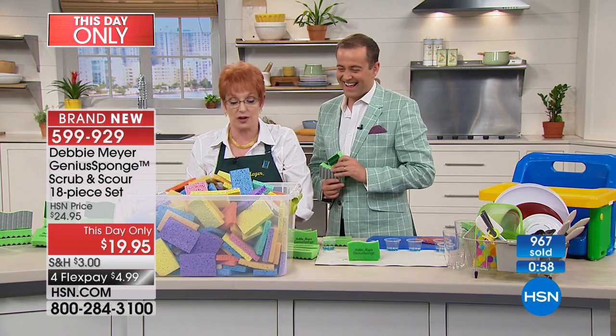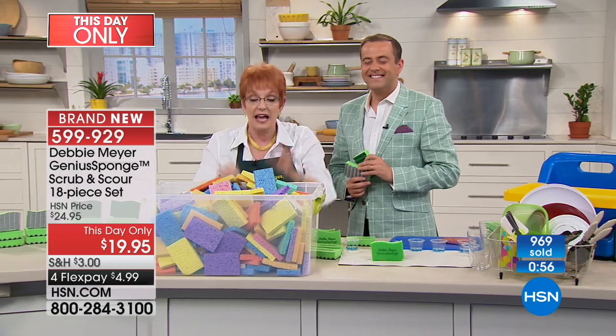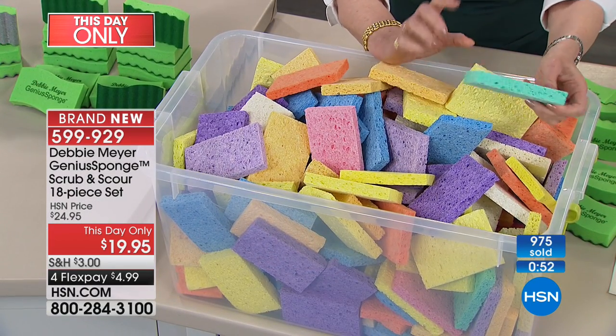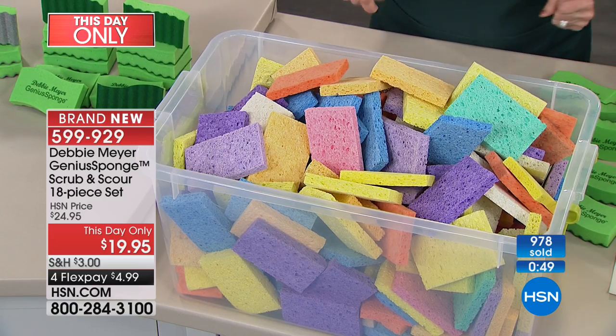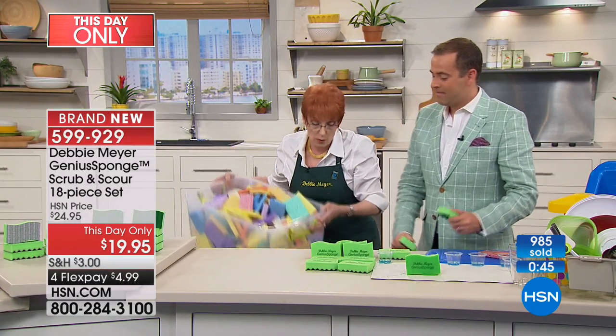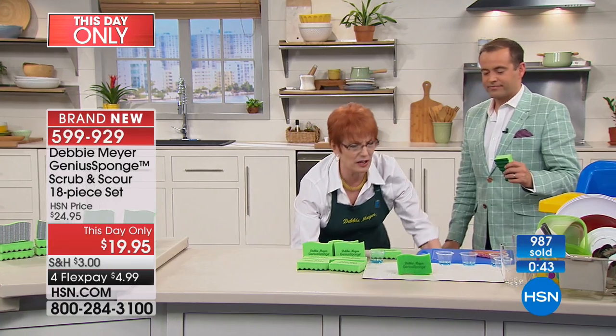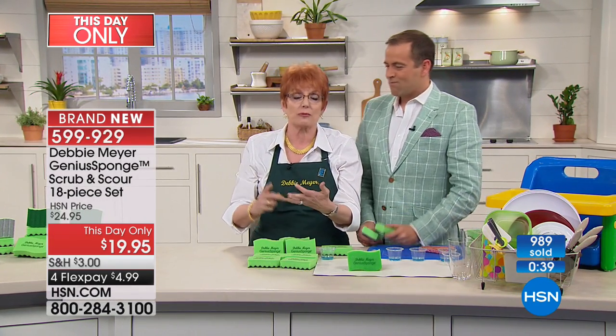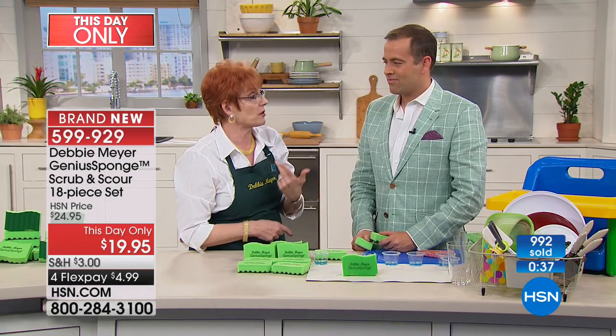You don't have to buy 270 of these. Look at the nooks and crannies on a regular sponge — of course they're going to trap things, of course bacteria is going to get in there. And I don't want to have to clean the thing I clean with. Why would I put a disgusting sponge in a place where I cook food? I don't want bleach, I don't want more chemicals in my life.